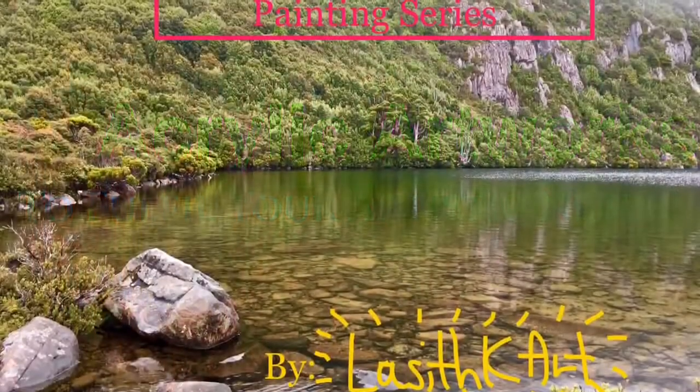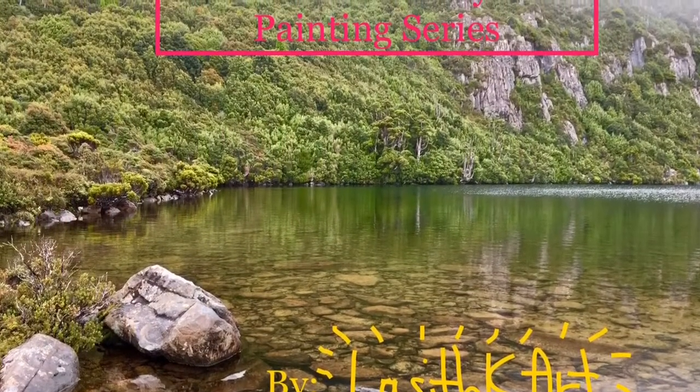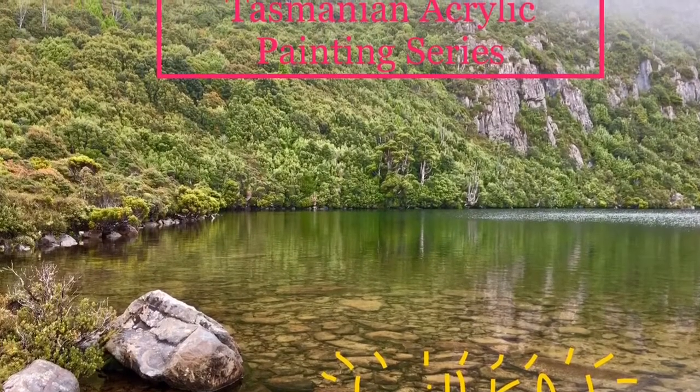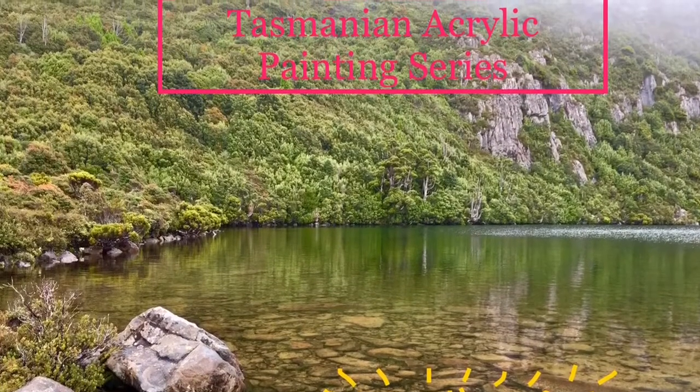Hello everyone, it's Aziz Kiyot here in my 5th painting video in my Tasmanian Acrylic painting series. Just letting you know I might be trying out oils later next week — stay tuned for weekly updates. I hope you enjoy this painting.